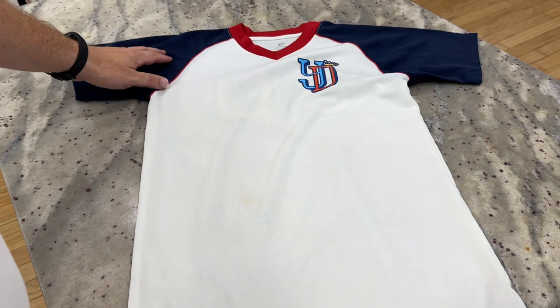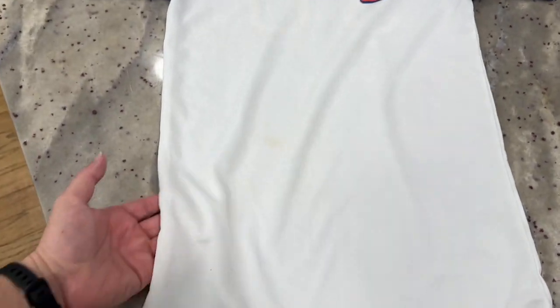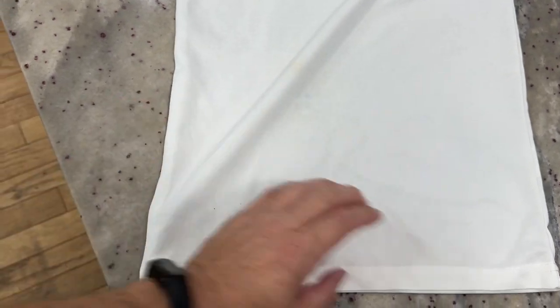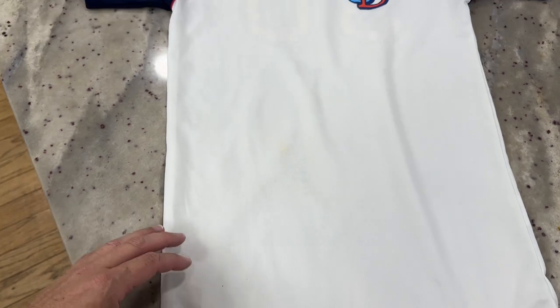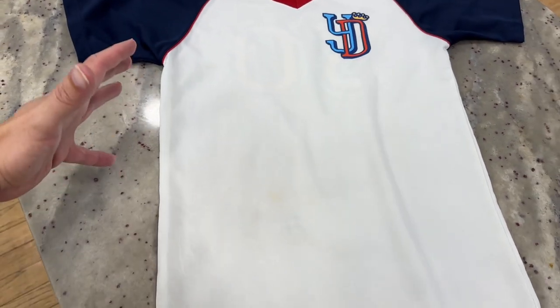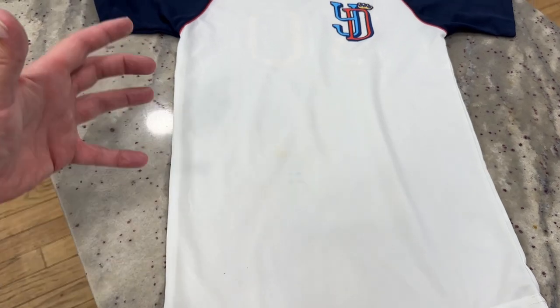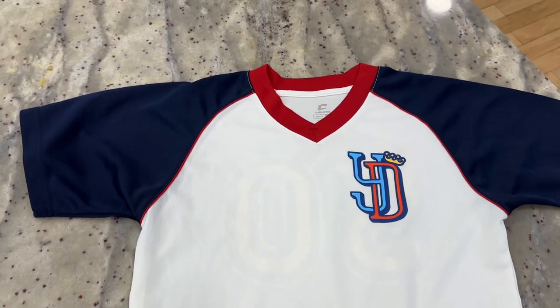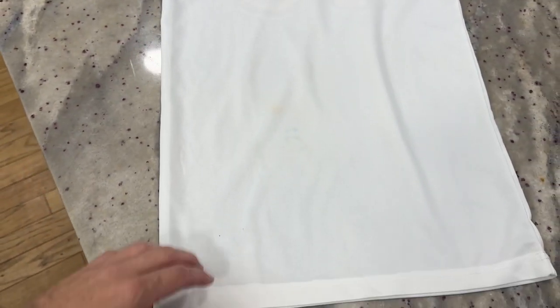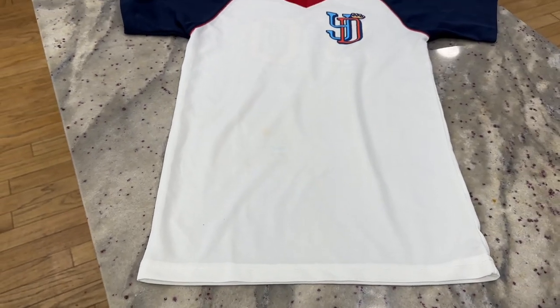Just pulled it out of the washing machine, and as you can see, we got almost all of that red clay out. There's a tiny little bit right here, but you can barely even see that. Considering it's a baseball jersey, it's going to have some more on it. I'm really impressed with this. All I did was run it in a load with regular laundry detergent and a little bit more of that White Bright powder in there as well. It got it out almost completely. I'm sure I could run it through again and it'll get all of it out. Very impressed — I'll definitely be using this a whole lot more.